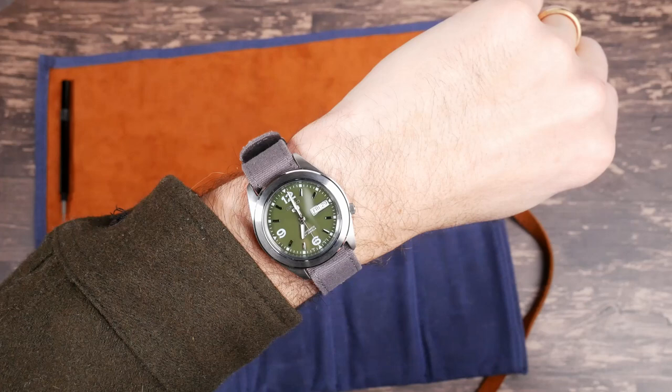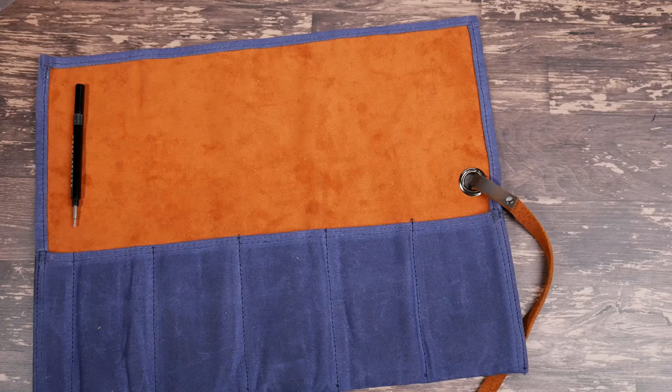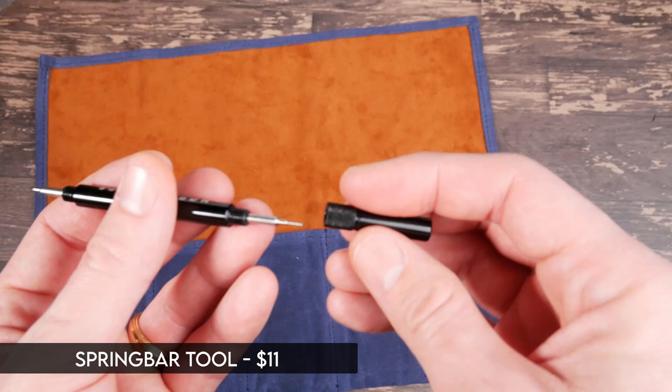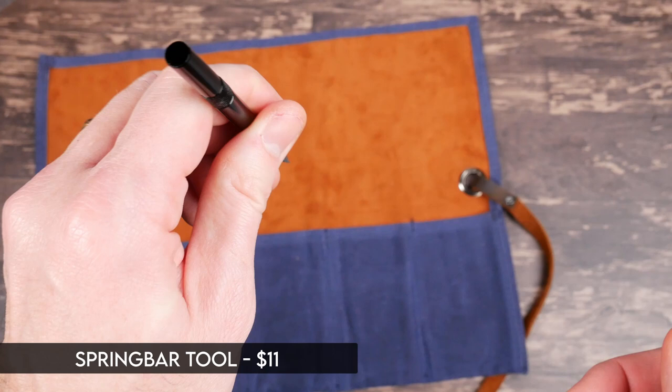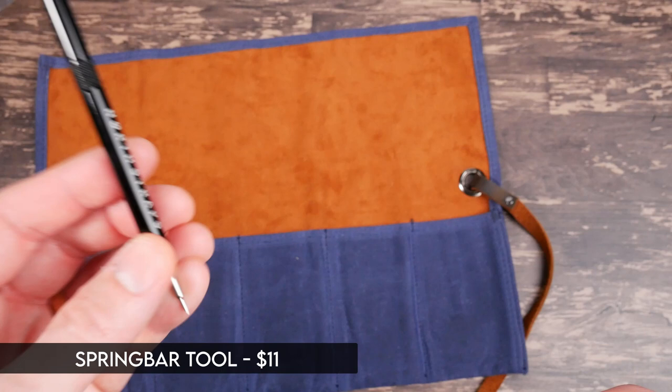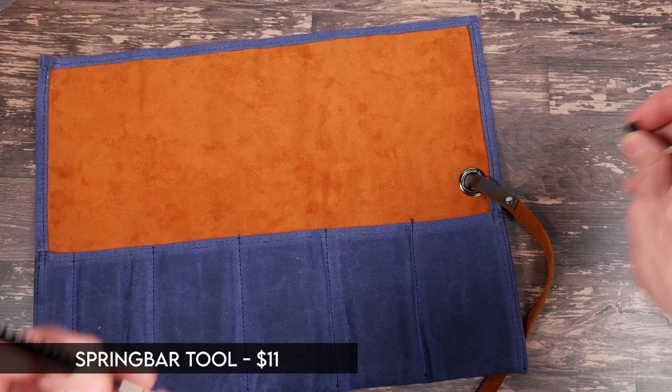That brings us to the final items. The spring bar tool I've been using throughout this whole video — if you don't have one, they're really nice to have. This one has a lot more grip to it and makes it a lot easier and more pleasant to get in there with the spring bars. You can pick it up for about $10 on their site.